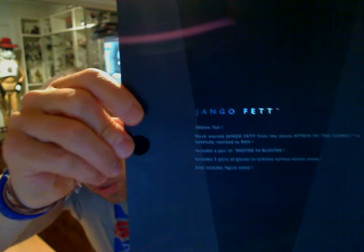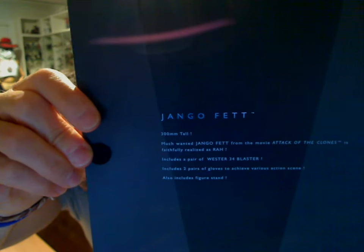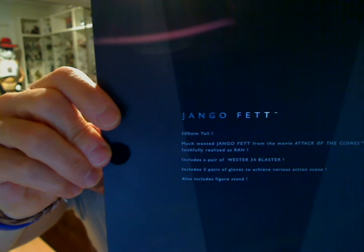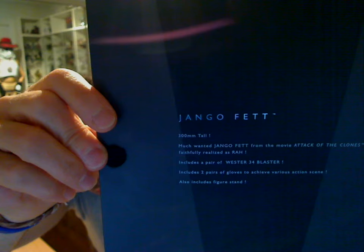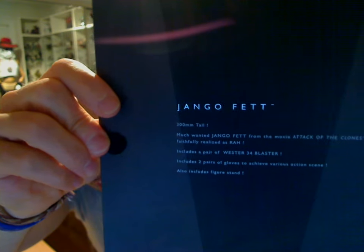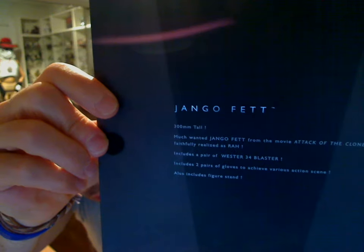Inside the box, the Jango Fett from Attack of the Clones comes with a Wesstar — I thought it was Westex — Wesstar 54 Blaster, two pairs of gloves to achieve various action scenes maybe, and also includes figure stands.